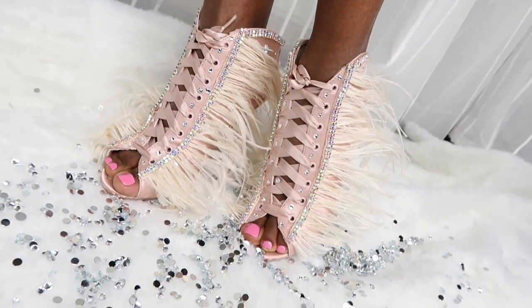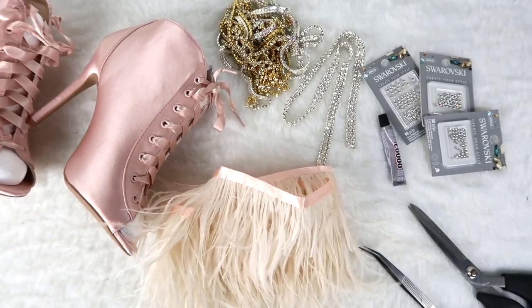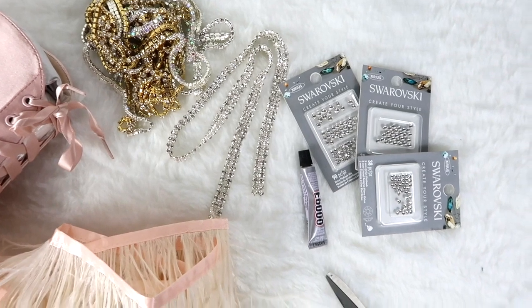Let's get right into the video. These are the materials that you're going to need. The most important one is the ostrich feathers — this is how they are called — and you can find them on eBay, Michaels, or Joann's.